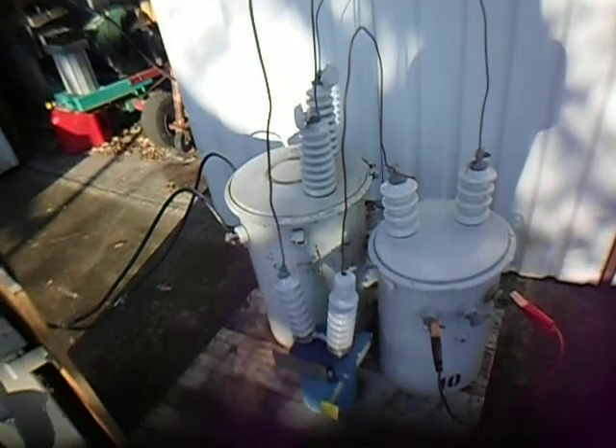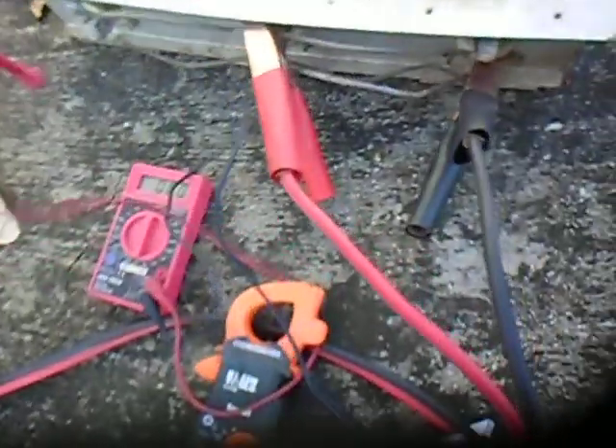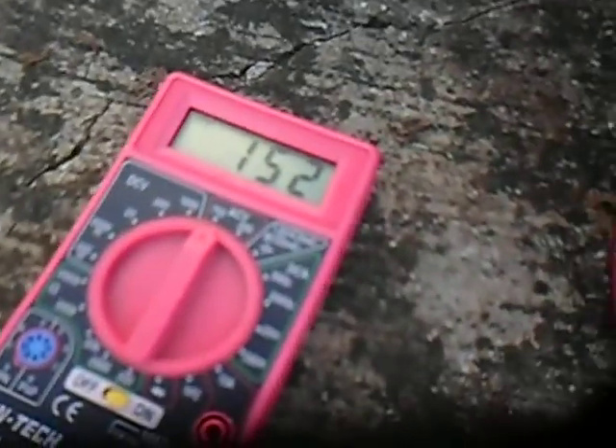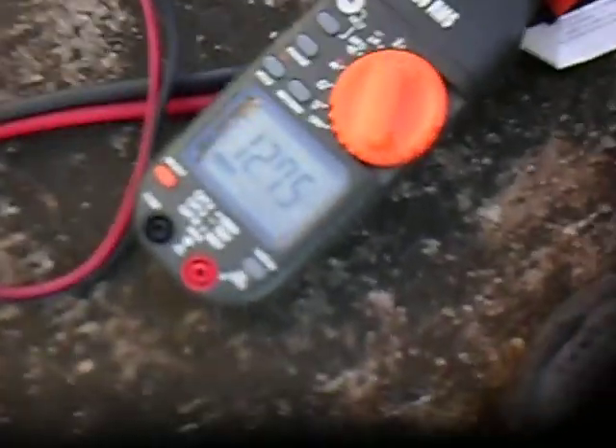So those numbers — 7.95 amps at 262 volts — are what's going into this first transformer with the second transformer as a load, which itself has a heating element as its load. Moving to the output side and plugging in leads, we can see here we have 152 volts and approximately 12.74 to 12.76 amps.